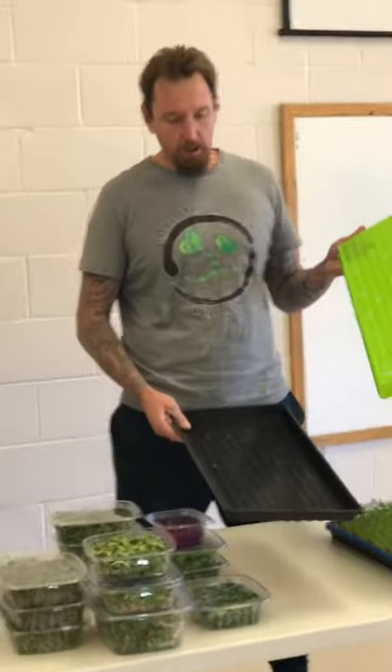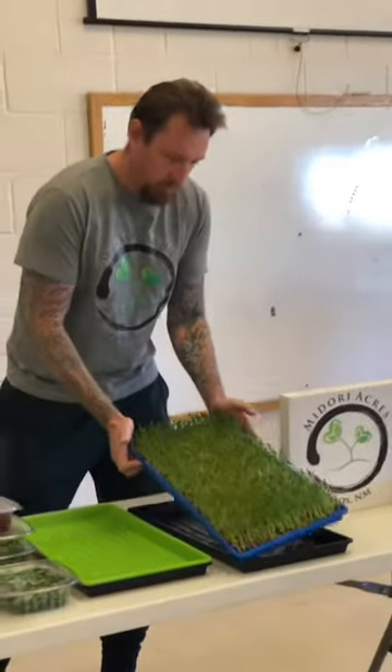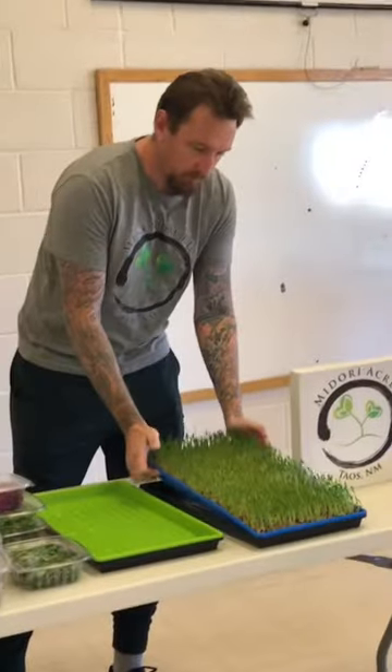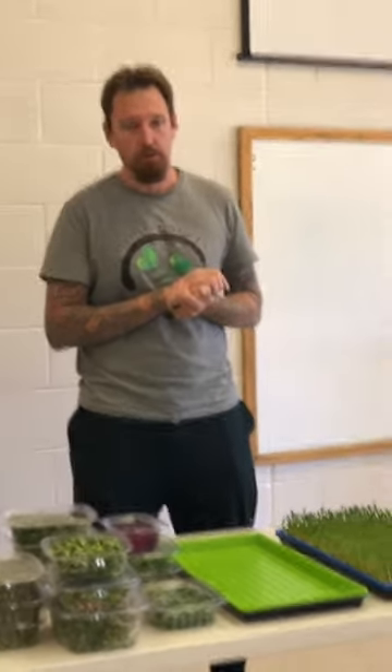We bottom water everything — that's why the trays have holes in them. You can see the roots pop out underneath. We water on the bottom and the roots go get the water and pull it up. In that short 10-day grow cycle, we overlap our germination and growing so that we can actually harvest fresh produce every single week. Every week we're harvesting and delivering inside our mission of 24 hours.